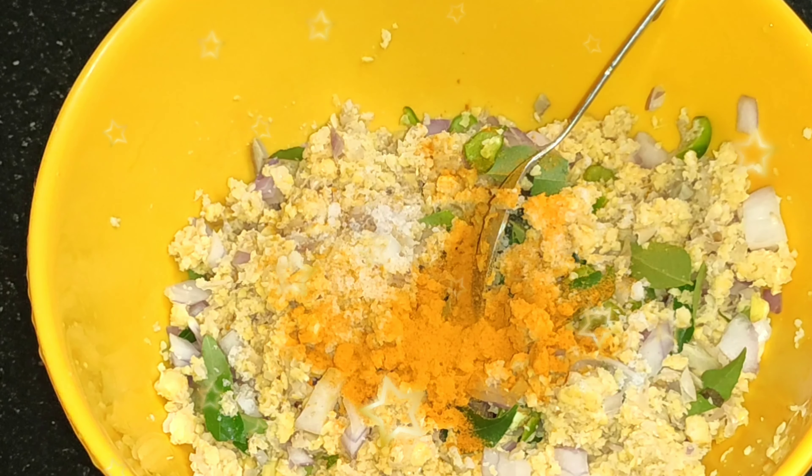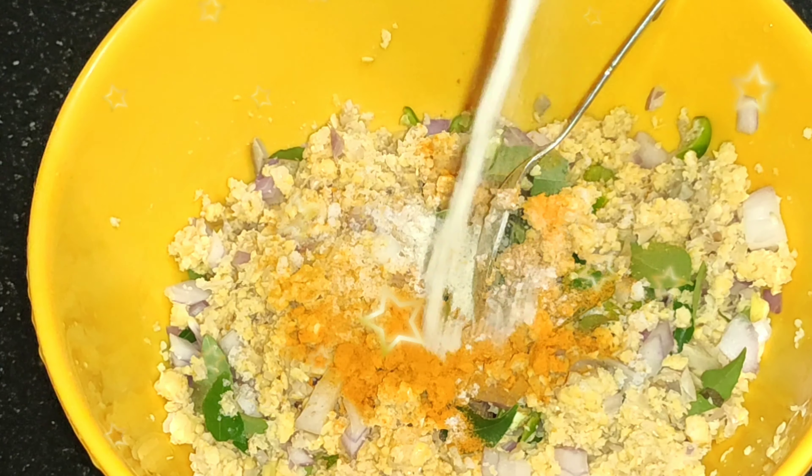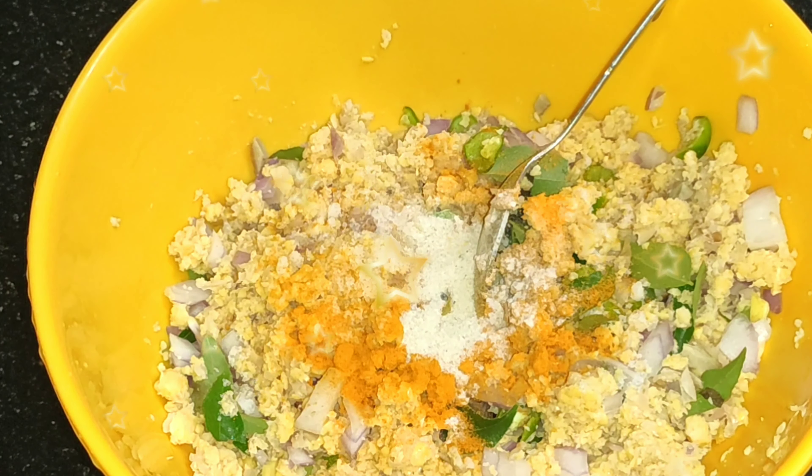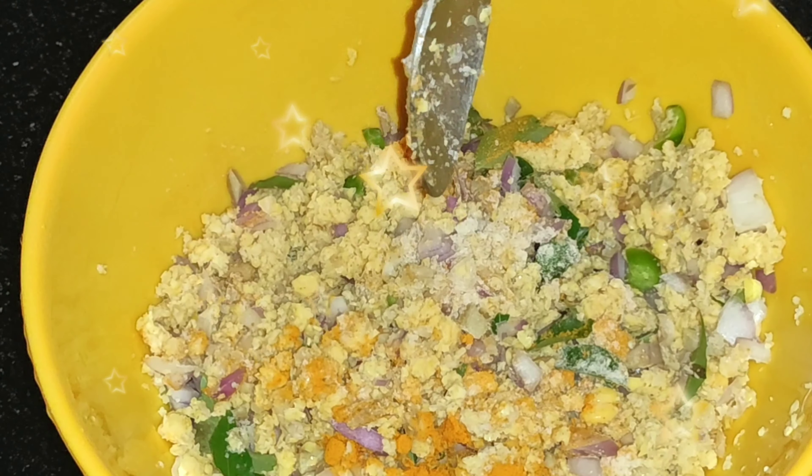When we want to make a bowl, add a little amount of water, a little bit of water. You can make a taste.